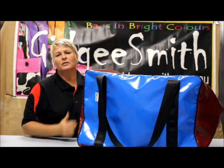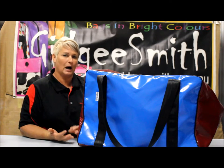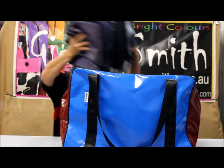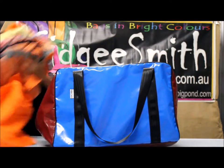It is very popular with our ringers, fly-in workers, and boarding school kids. It will carry enough clothes for up to two weeks with a little bit to spare — this bag will actually carry ten pairs of jeans and ten shirts.